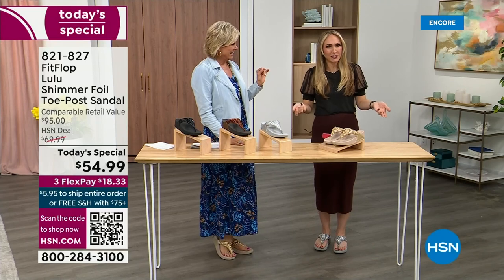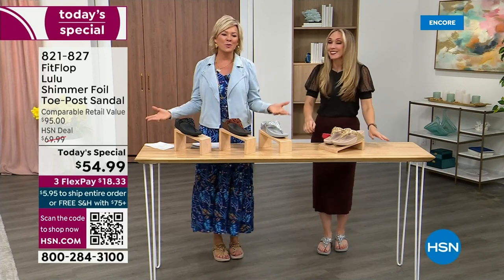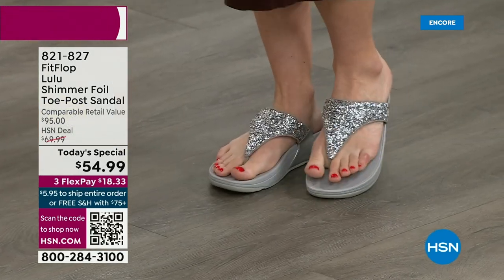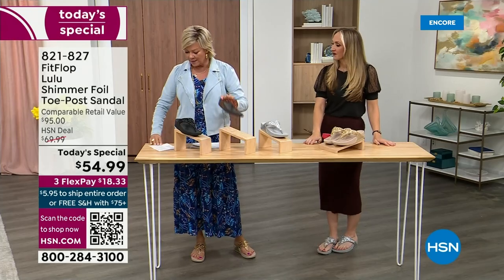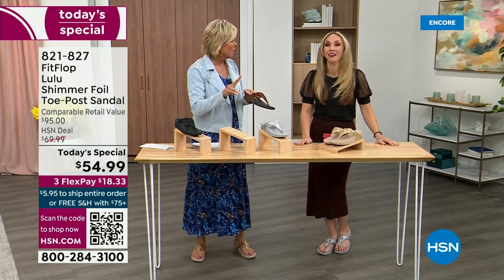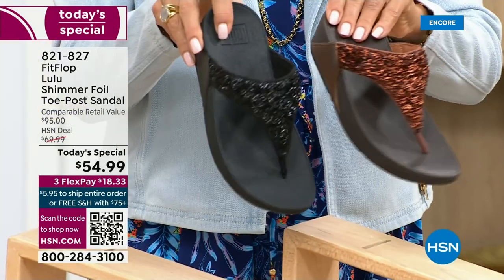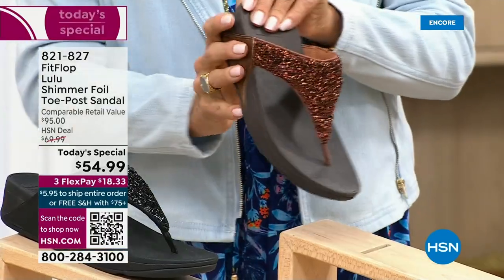My husband knows I always wear my FitFlops. This is the time of year we look forward to freeing our feet a little bit. I'm wearing the silver, she's wearing the gold. The two most limited colors today are bronze, then followed by black. I encourage you to shop now. All of these are wonderful colors — think of the jewelry you have in your closet and which one would go.